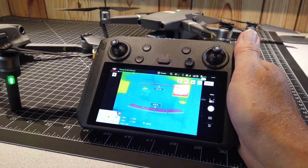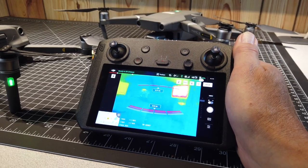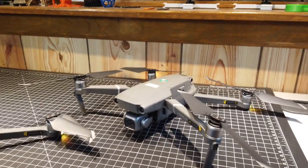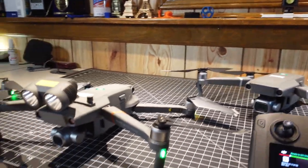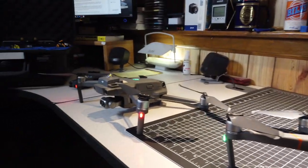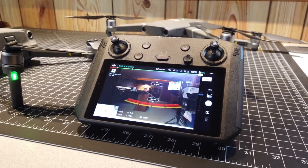You can preset all these buttons on the remote and put your color palettes in for thermal if you have that. Many folks are going to be flying the Mavic 2 Pro, but it's just nice to know that regardless of which of the Mavic 2 series you have, it works with all of them. So I just thought I'd demonstrate that — I thought that was pretty cool.